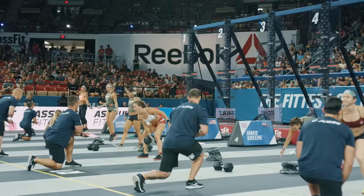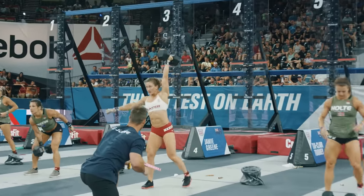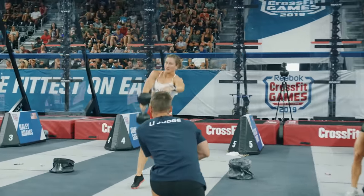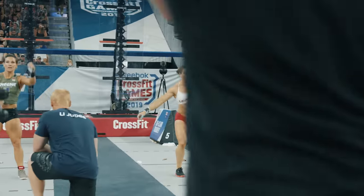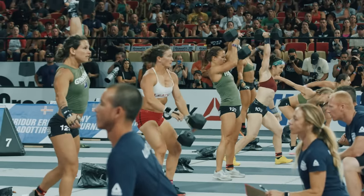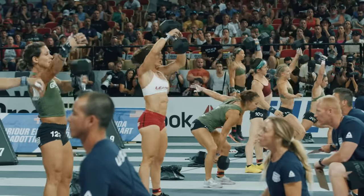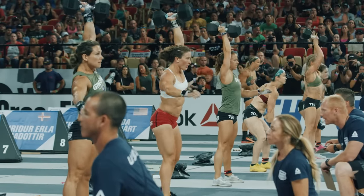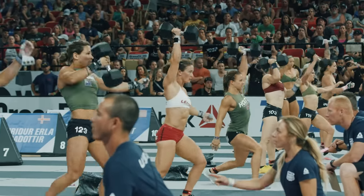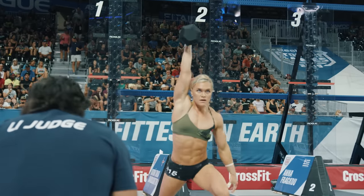Think how hard that was to explain — now tell someone to go and do that on the fly. What you're going to see is a separation between those that are just good at doing CrossFit and the athletic ones that have experience with these multiple position movements. Katherine Davidsdottir, Carrie Pierce, and Tia Toomey are on the lead pace. Kristen Holte is a handful of reps back, as every athlete is done with 100 double unders except Amanda Barnhart.